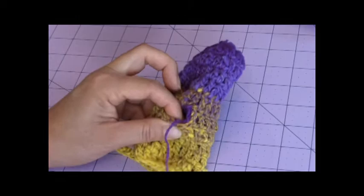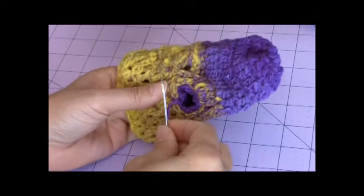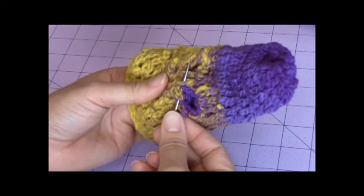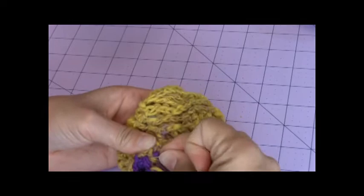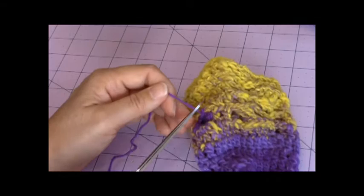I like to go three times just to make sure it's nice and secure. Then you just take and bury the loose yarn end. Weave it through so it doesn't show on the right side but it's buried on the wrong side. Go a couple of different directions to make sure it's nice and buried. Then just take and trim.